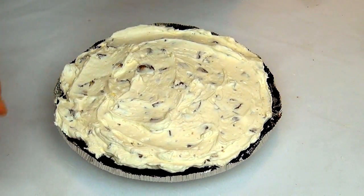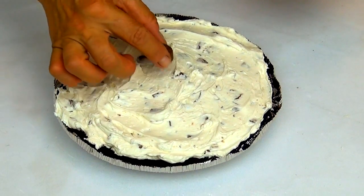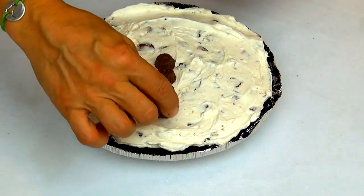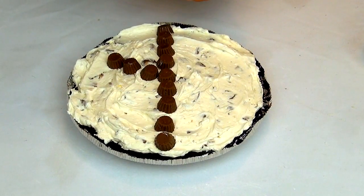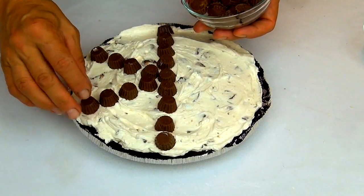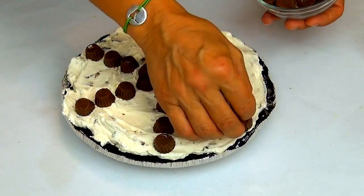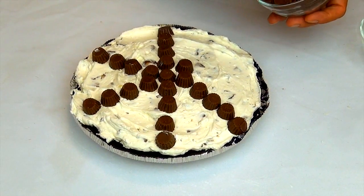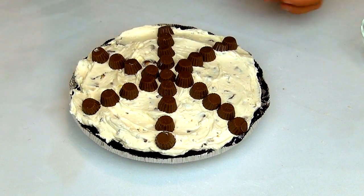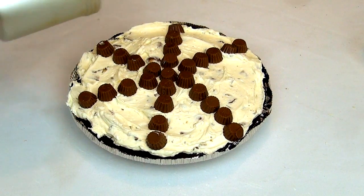Okay, now I have the remaining mini peanut butter cups to use for garnish. You can arrange them like this. Now we're going to add a little bit of powdered sugar on top.